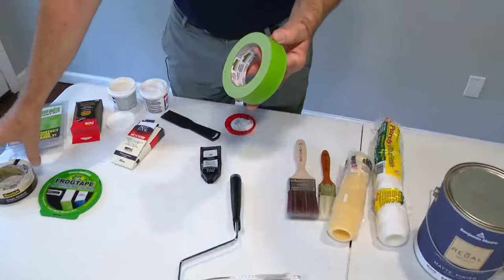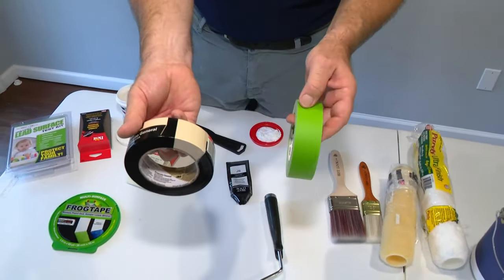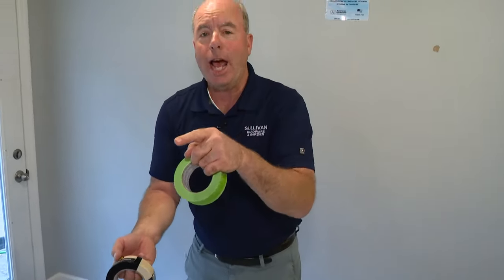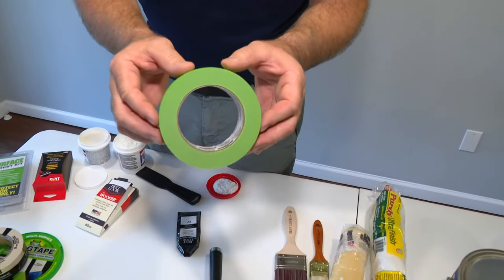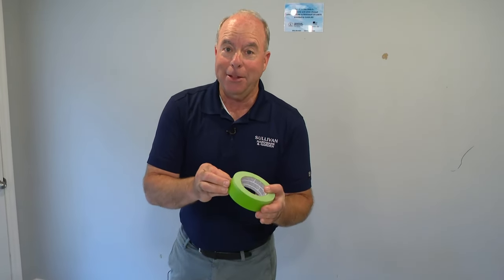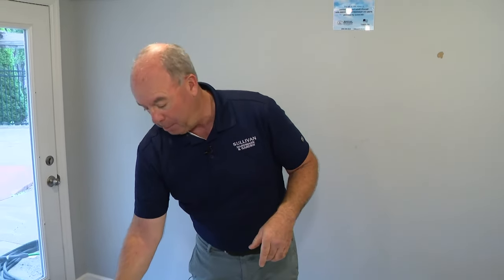If you're going to tape off the trim, don't get regular masking tape because it bleeds — when you pull it off, you get that jagged line. This is called frog tape, and the blue tape is really good too. Frog tape is really good because they've taken whatever is in diapers and put it on this tape so it absorbs the paint and you get nice straight lines. Look for frog tape or something similar.